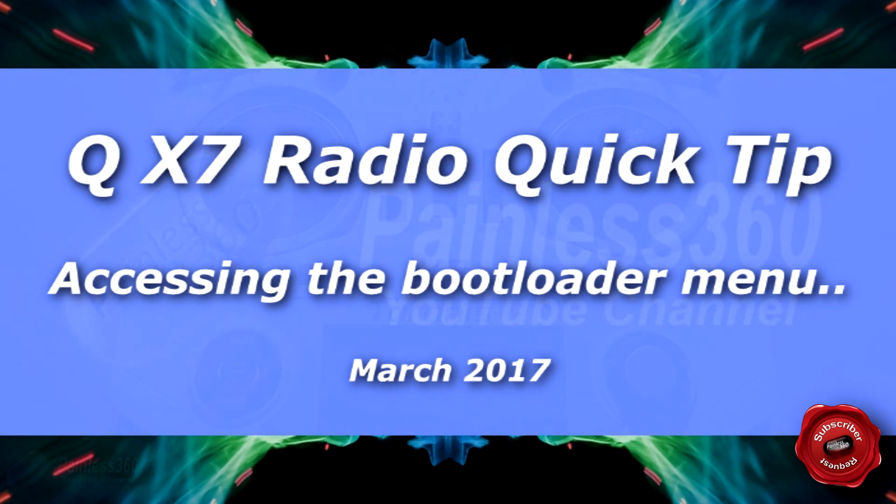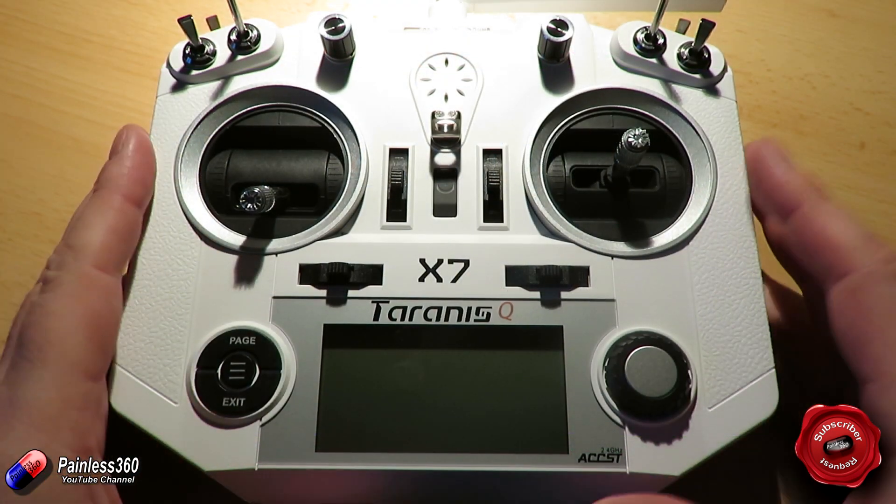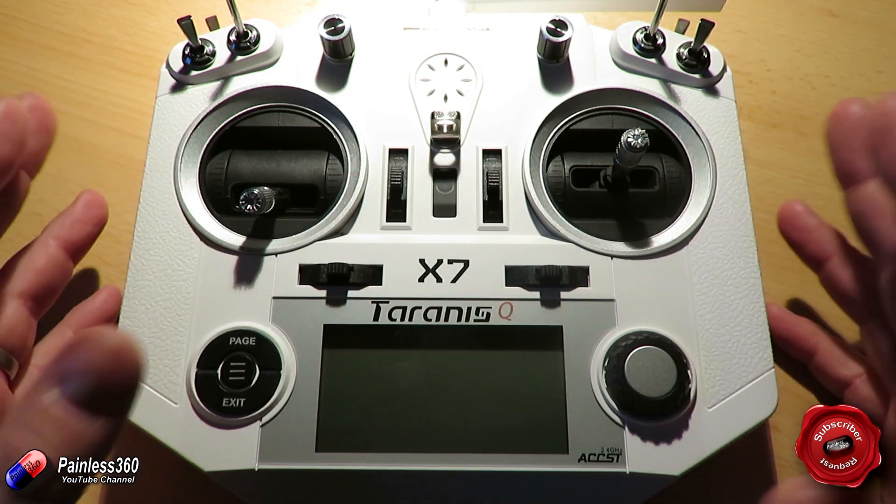Welcome to the video. In this quick tip for the Taranis QX7, I very quickly want to show you how you get into the boot menu.